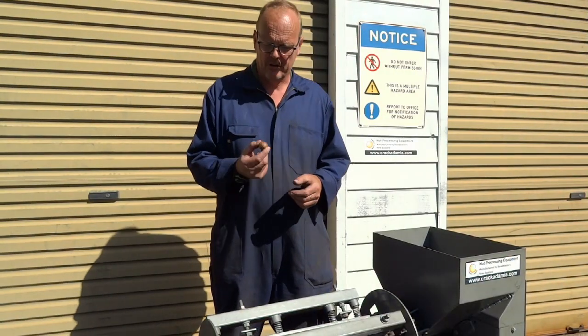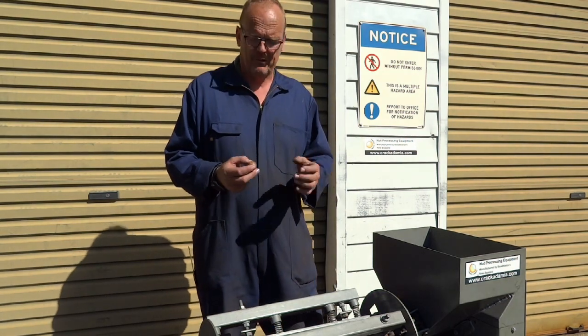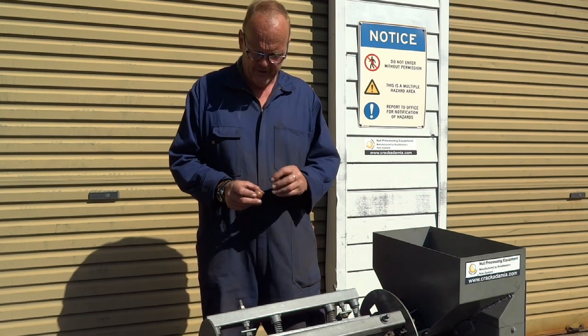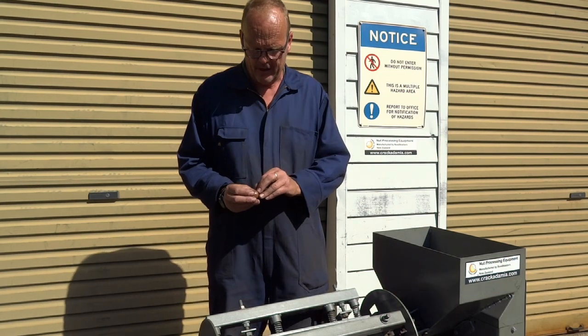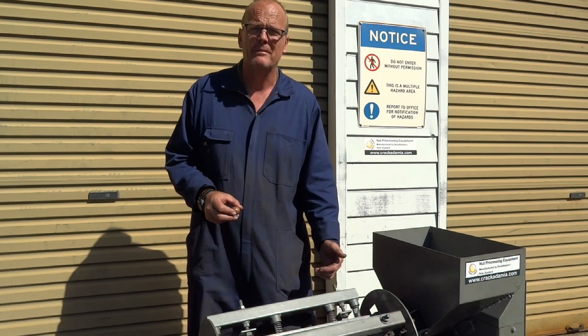To fine tune the chain, we run a few nuts through and then have a look once they've come out. There are really two options: one is that there's damage on the outside of the shell, which means the machine's been too aggressive; or the husk is still stuck to the outside of the shell, which means it's been too soft. In this particular case, there's a little bit of damage on the outside of the shell, so the machine's too aggressive and we'll detension the springs a little bit.